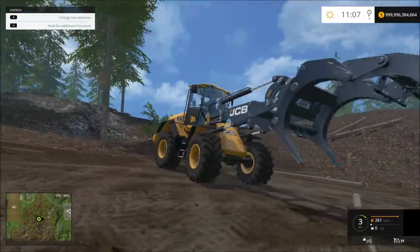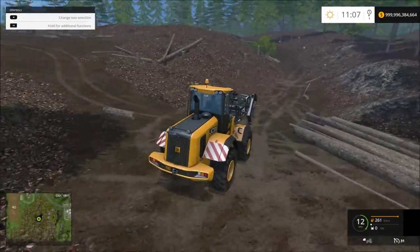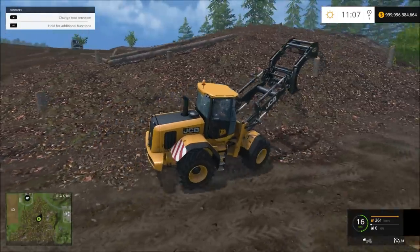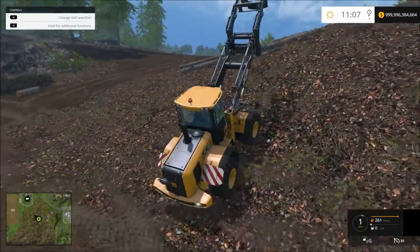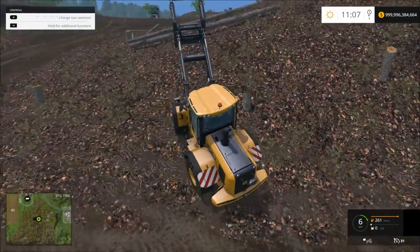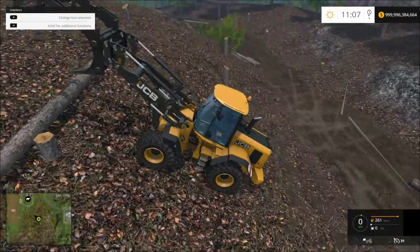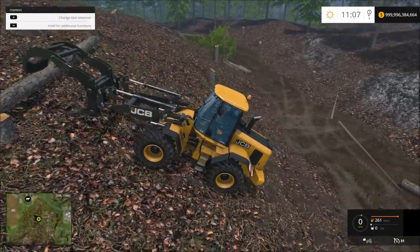Maybe I have my dirt setting on slow where it's actually taking a long time to get dirty. Those shoulders will go up a hill, but that's a pretty steep hill.